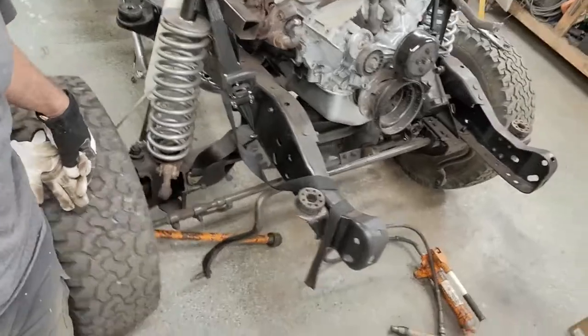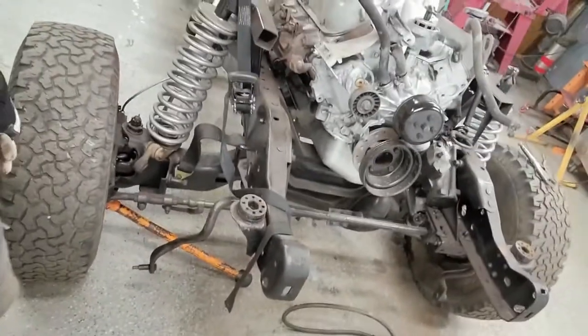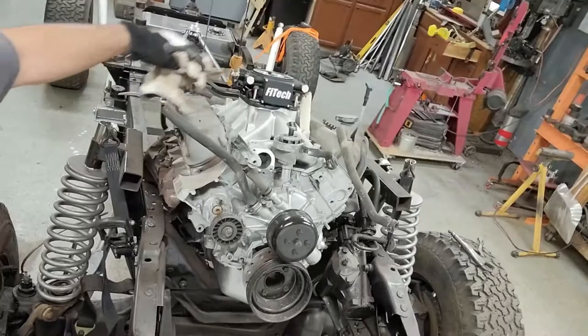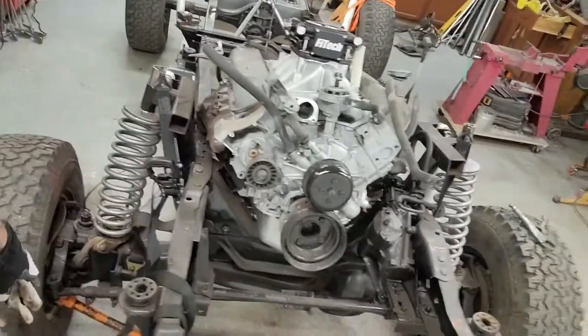It did come out with 20 inches of front and rear wheel travel. That's at bump and droop — 20 inches. Got some more fabrication in here. There will be a kind of a strut tower brace that comes up over to pick up those points.